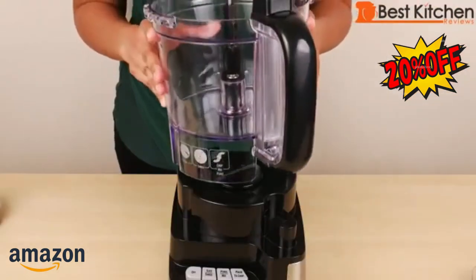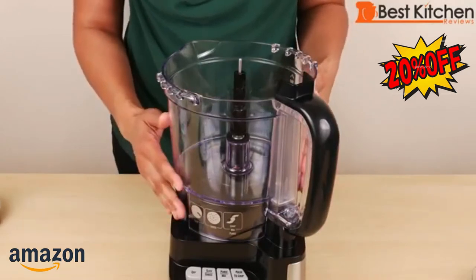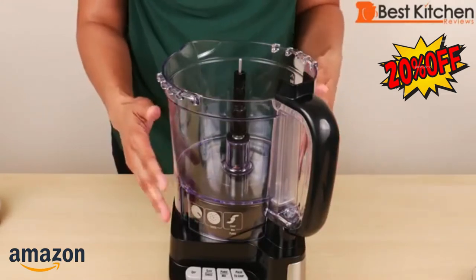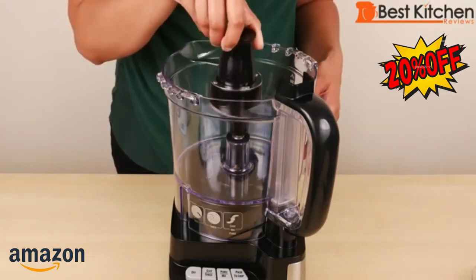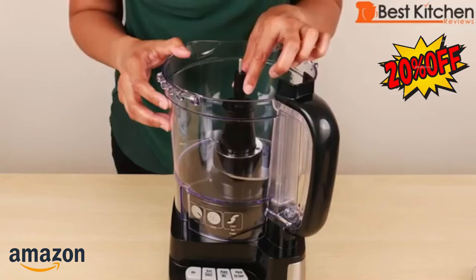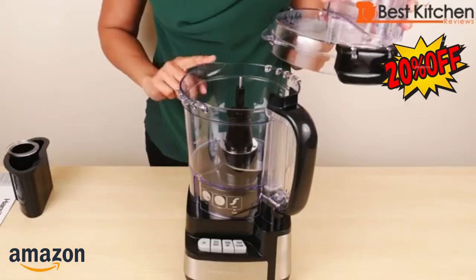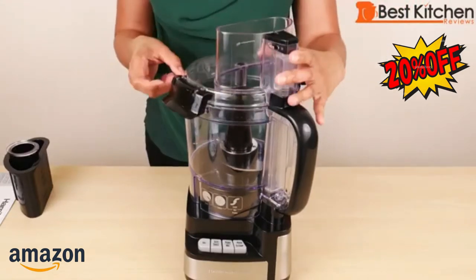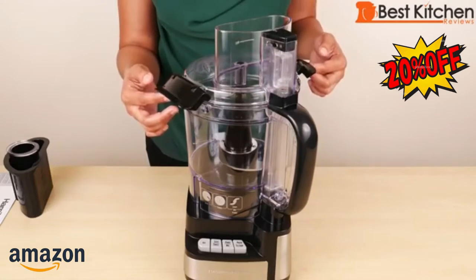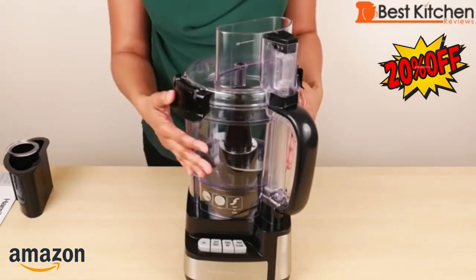The bowl goes next — it just sits on the base, there's no turning it to lock it. This bowl holds 12 cups. The chopping blade goes next, going straight down the motor shaft. The shaft is not removable. The lid goes on next — just line up the pour spout on the bowl with the spout on the lid. There are two plastic latches — just push them down and that locks.